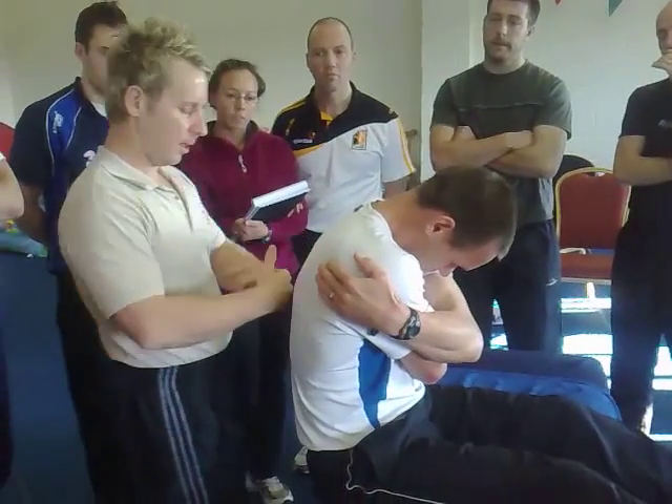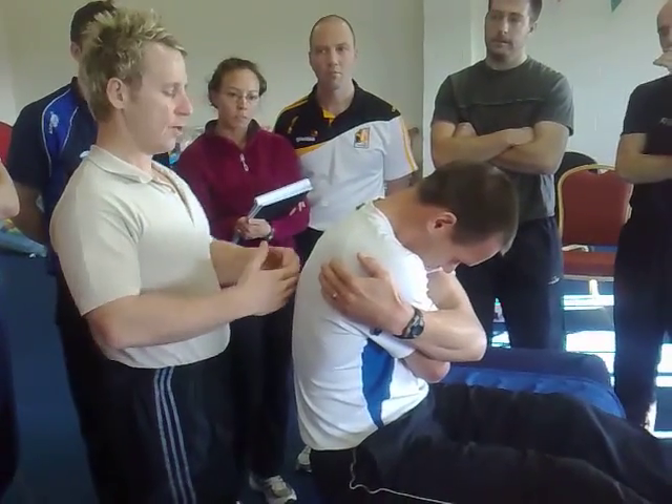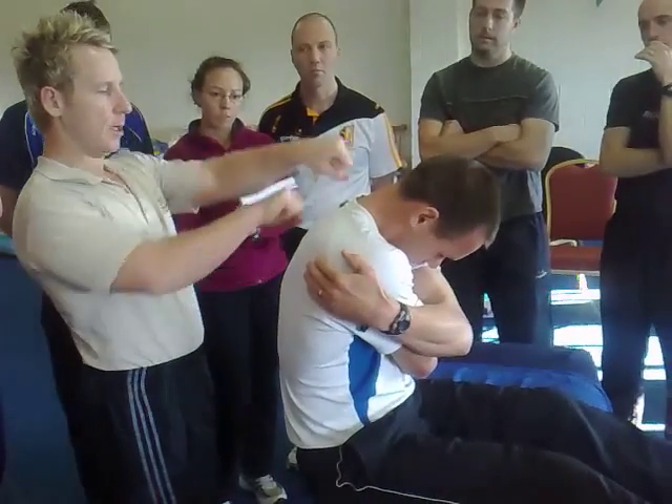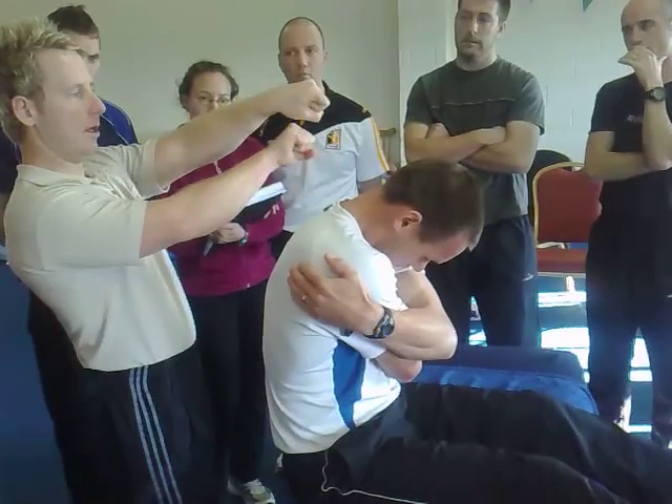Once you feel it's locked, it's a little thrust — you're trying to push the spinous process forward, at the same time bringing the spinous process back. So you're doing that movement.